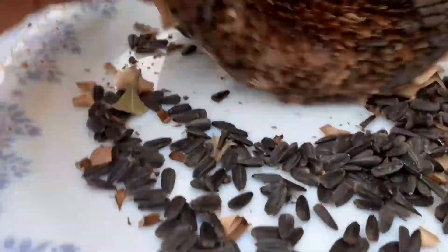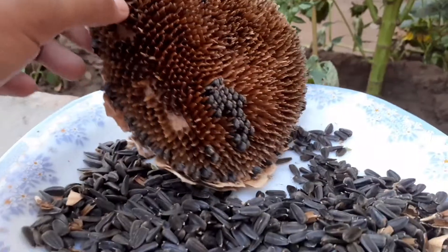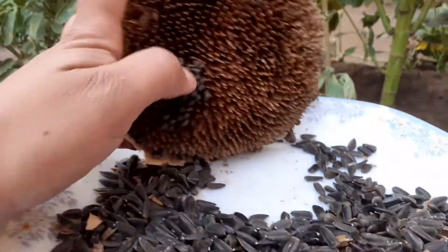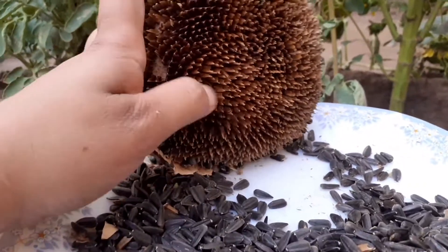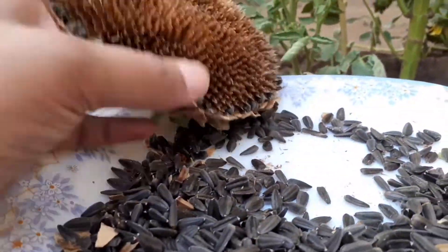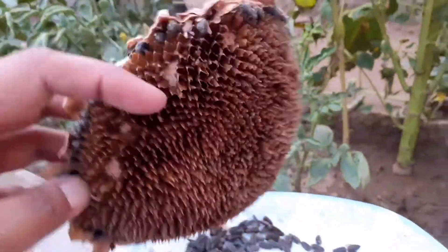Sunflower seeds are a rich source of nutrients that can support our immune system and increase your ability to fight off viruses. They are useful for our bones and skin also, and provide essential nutrients to our body. They help in making your skin glowing. Sunflower seeds may help lower blood pressure, cholesterol and blood sugar as they contain vitamin E, magnesium, protein and other essential nutrients.